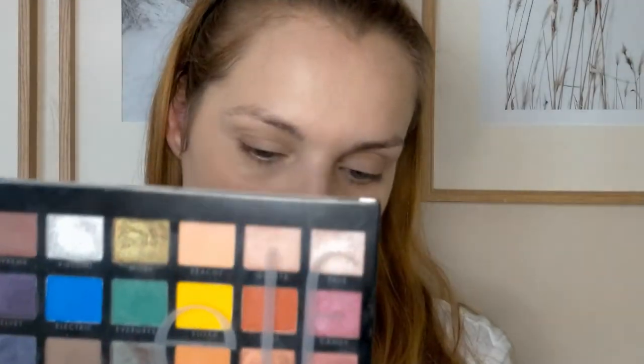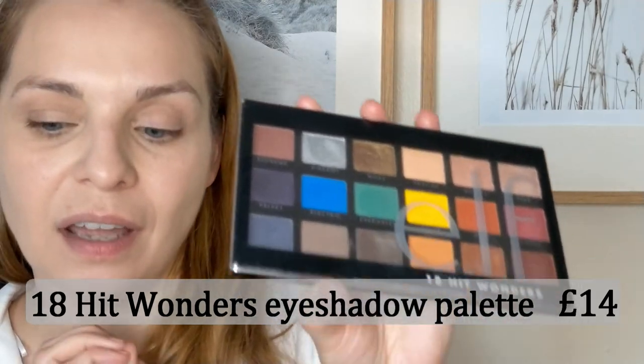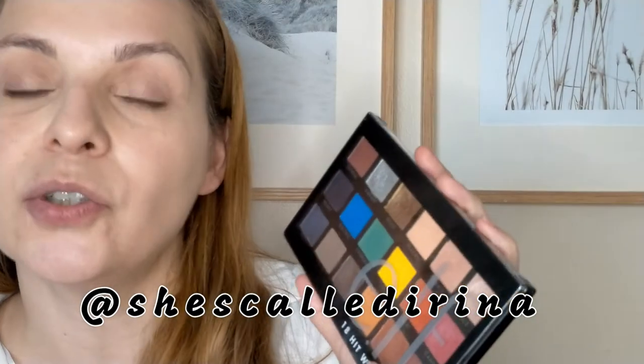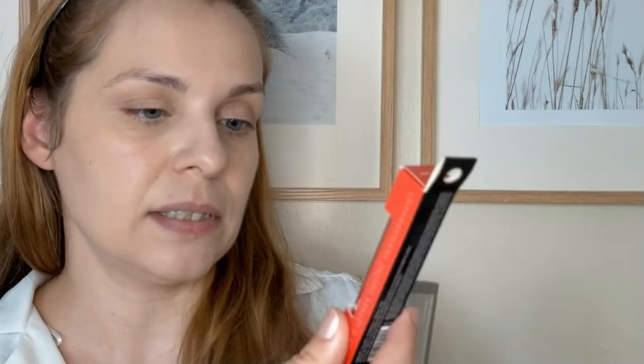Next, I'm going to go on to eyeshadow and I'm going to use the 18 Hit Wonders palette. I really, really enjoyed this palette. There are a few shades in here that are so worth it getting this palette just for those shades, at least for me. If you want to see more swatches, I have those on my Instagram and also I have a little palette collection video where I've swatched a few of these shades. I've got this for my lips which is the Sheer Slick in shade Orange, so I'm going to do something warm-toned for my eyes so it matches the lips.